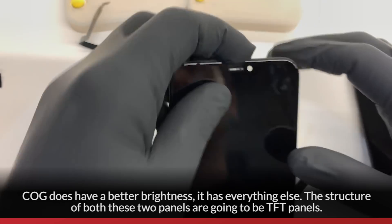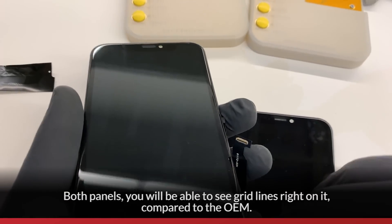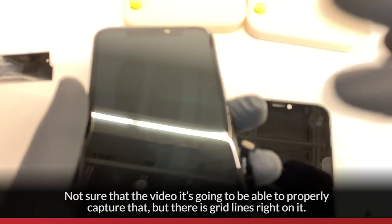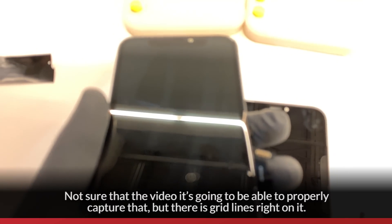The structure of both these two panels are going to be TFT panels. On both panels, you would be able to see grid lines right on them, comparative to the OEM. I'm not sure if the video is going to be able to properly capture that, but there are grid lines right on them.